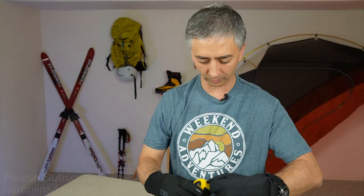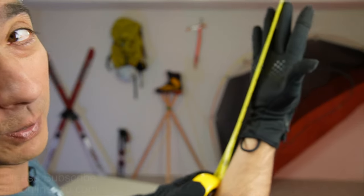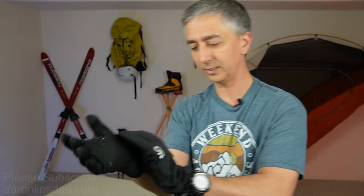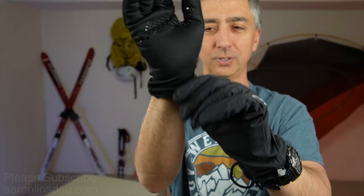Now let me show you how long these are. I wear the large size based on just an average size hand. They're about 9.5, maybe 10 inches long — about 25 centimeters. The nice thing is they fully cover your wrist and protect it, because shorter gloves that expose your wrist cause you to lose quite a bit of heat.